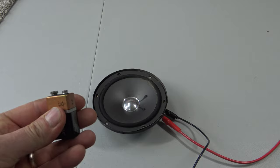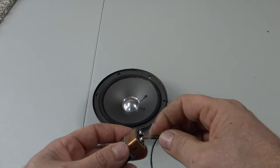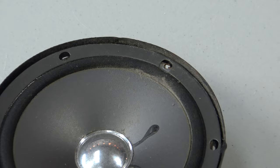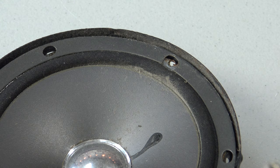Now, take your battery. You just need to know where your battery positive and negative is. As soon as you touch it, you hear that noise and you see the speaker move. See how the speaker moves down? That tells me the polarity is incorrect. So I'll switch the wires on the battery.